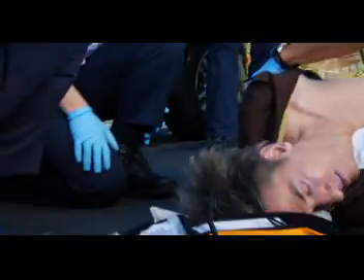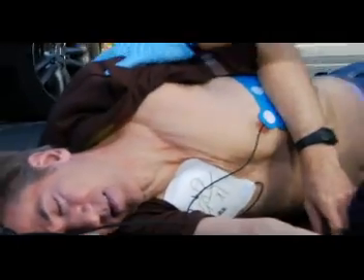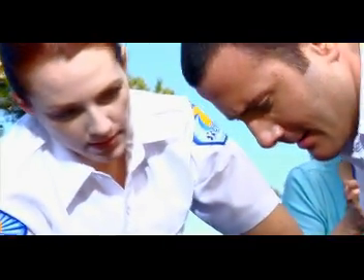He's moving. Oh, thank God. Now it's your turn to practice using the AED. Work on coordinating CPR and AED use, practice pad placement, clearing the patient, and troubleshooting AED problems.